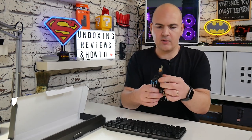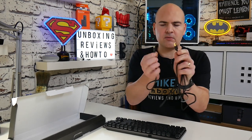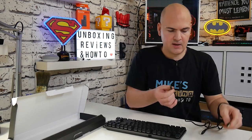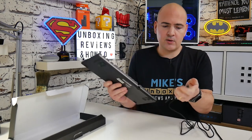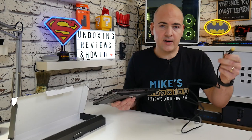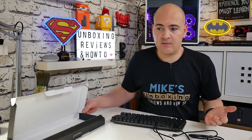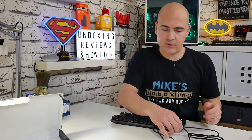Let's look at what else we get in the box. This is the braided USB Type-C cable. It's also got a Velcro strap for cable management. The connectors are gold-plated, which is actually quite unusual to see on a USB Type-C cable, especially one that comes bundled with a keyboard. All you need to do is plug the USB Type-C end into the back of the keyboard, then plug the other end into your computer, Mac, or pretty much anything that supports USB protocols.